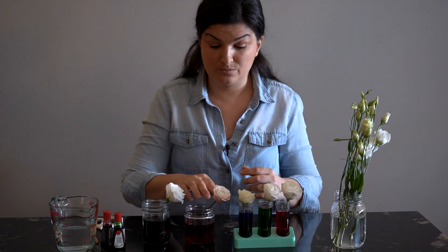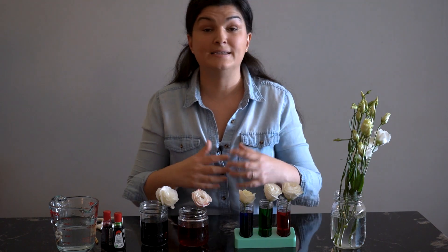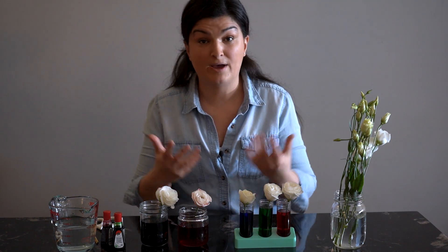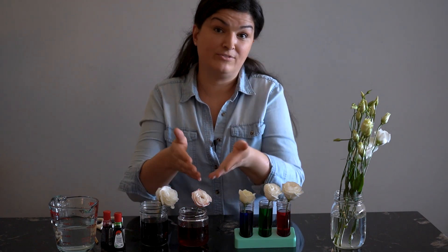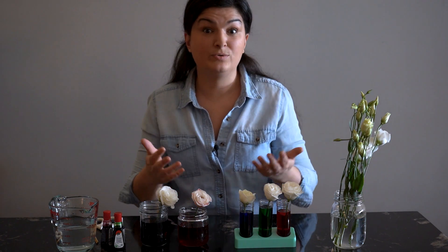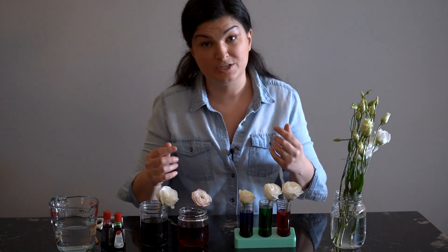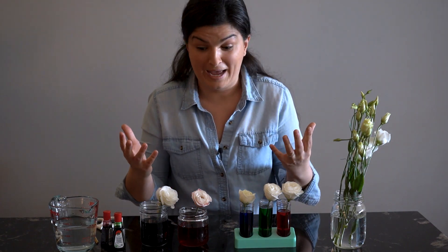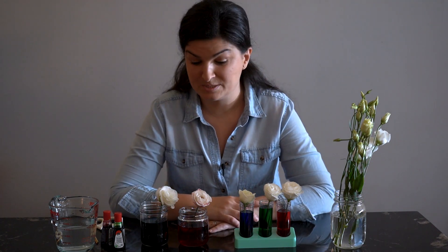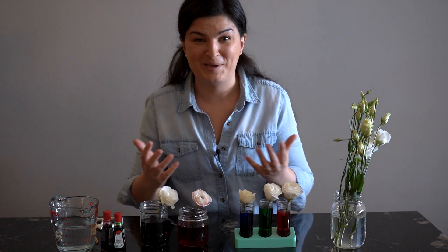While you're waiting, a really interesting thing to introduce your child to is the idea of hypothesizing — what do they think is going to happen? While you're waiting for the colors to travel into the flower, you can start to guess. Are the colors going to reach the petals? Is the stem going to change color? You never know what will happen. This was a really interesting experiment to do with children in the classroom because it required some patience.